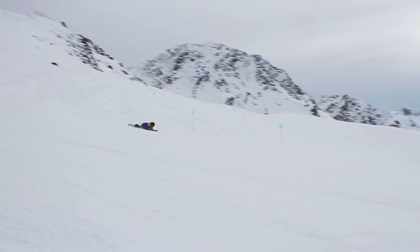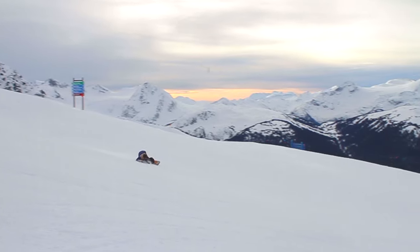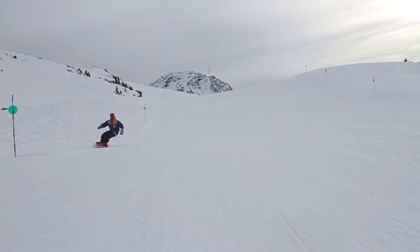Ideally the terrain you're looking for to Eurocarve is smooth, evenly groomed terrain. It's really hard to do it in powder or anywhere that it's lumpy, bumpy, or full of little rocks.